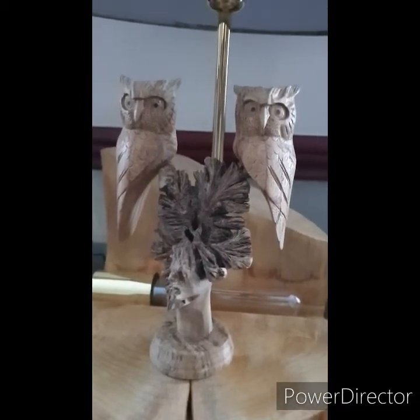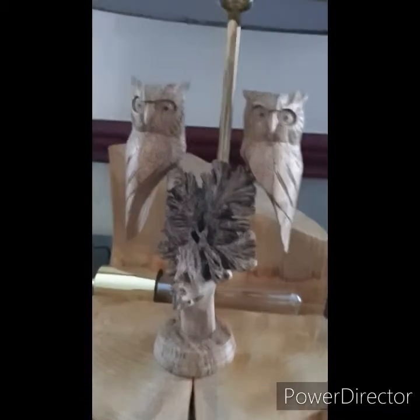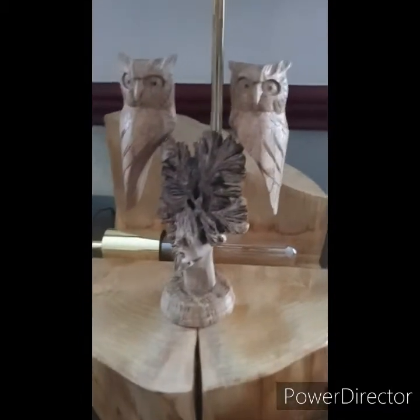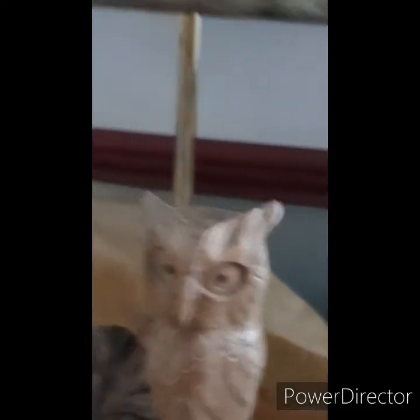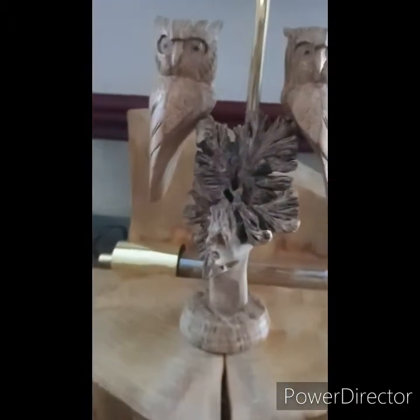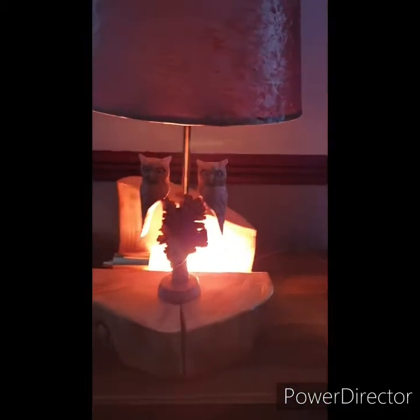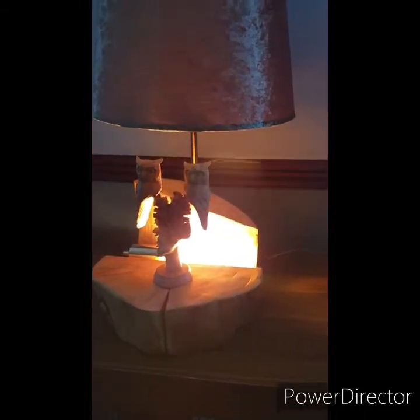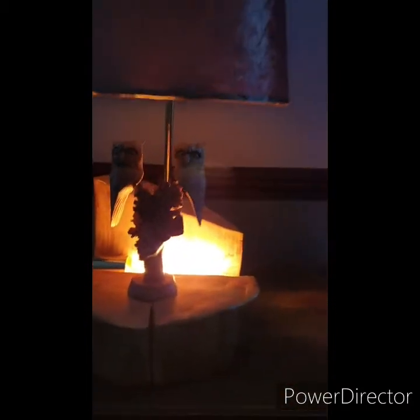I've mounted this carving on the front. Now I've not personally made this carving — I won't take the credit for that because I haven't done it. I might have a go at these at some point in the future, but at the moment I haven't done this. I saw this online and it's quite expensive to be fair, but I bought it and thought it looked fantastic on a lamp. What I've done is put one of these bulbs in the background to try and create a sort of evening moon behind the owls.